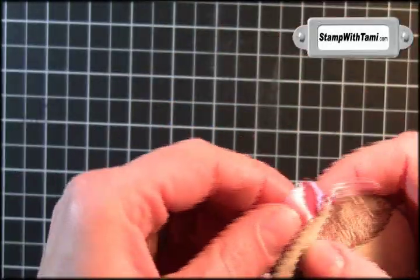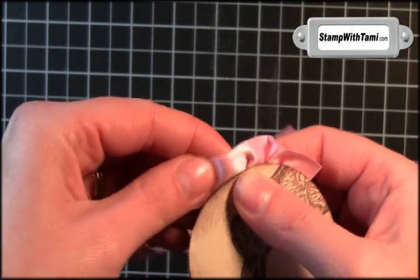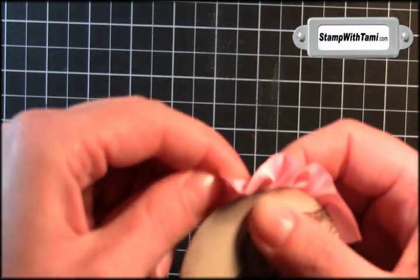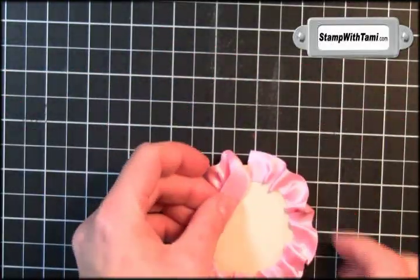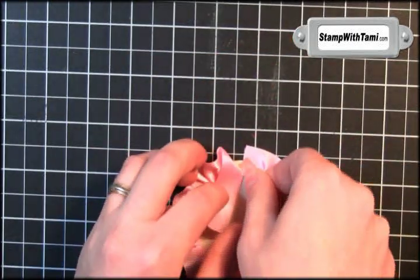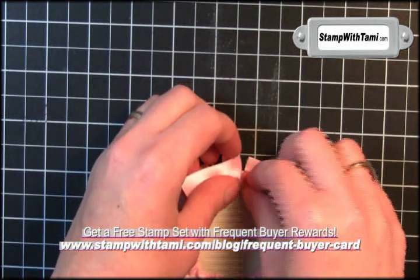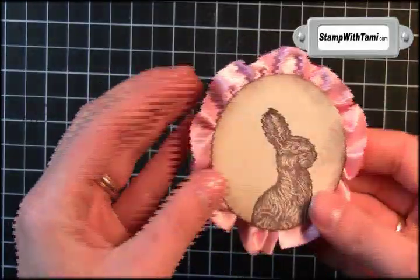I found that it's easier to actually do it by looking at the front, so I'm going to flip it over and bunch up here. As you get to the end with this last piece, you're going to take just one more little piece of sticky strip — just about an inch — and stick it over the very first section that you started on so we can match up the end with the beginning. And voila, there's our bunny!